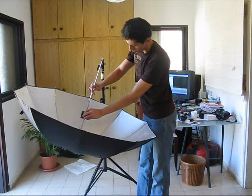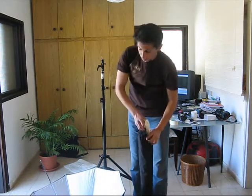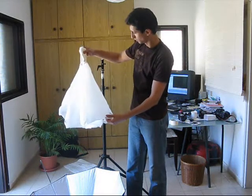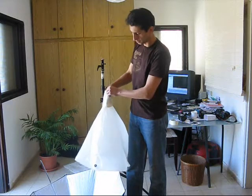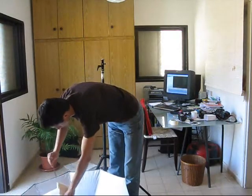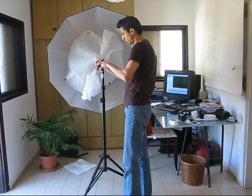So you could close the umbrella. The second part of this set is this one — that's the cover for the umbrella. It has a hole in it. So all you have to do is put it on the umbrella now. Before you attach the umbrella, use the light stand. I'm attaching the umbrella to a normal light stand.